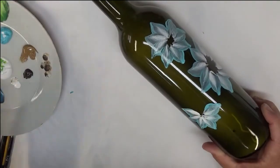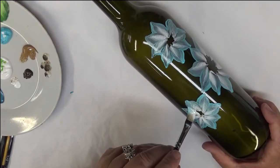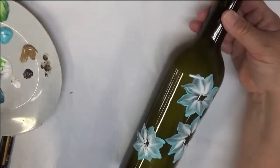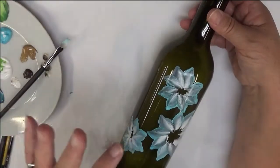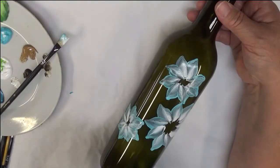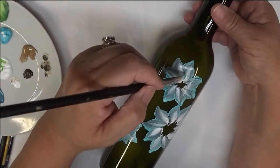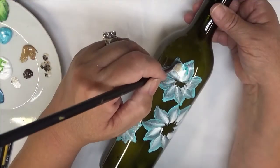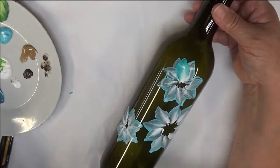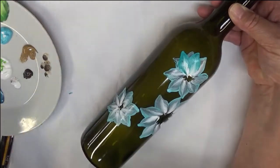You could go ahead and hit it with a hair dryer or a heat gun just to give it a little bit more drying time. The next step is to go in with the aqua and basically repeat the design I just did — same shape petals — but going over it so you'll see a little bit of the underneath color as I create the design on top.